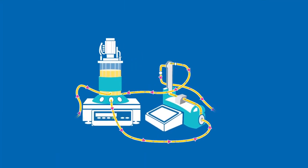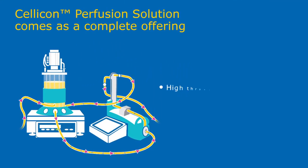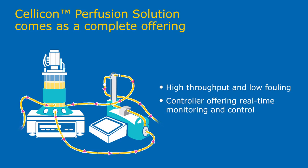The SELICON perfusion solution comes with everything you need to perform and control your process.